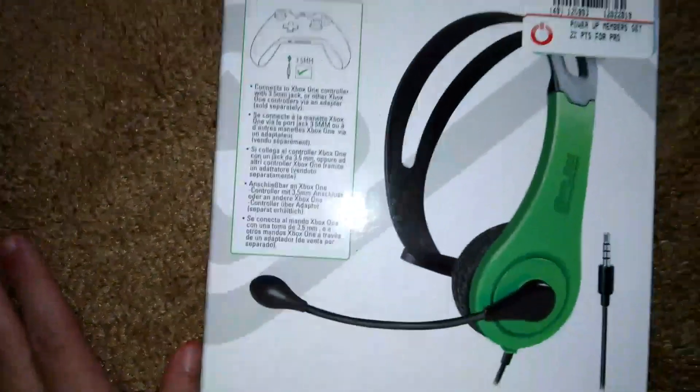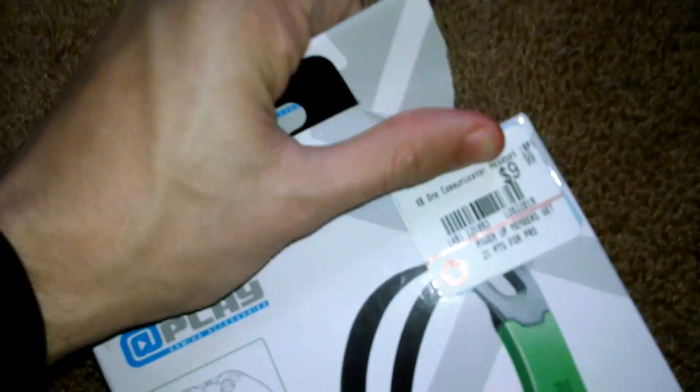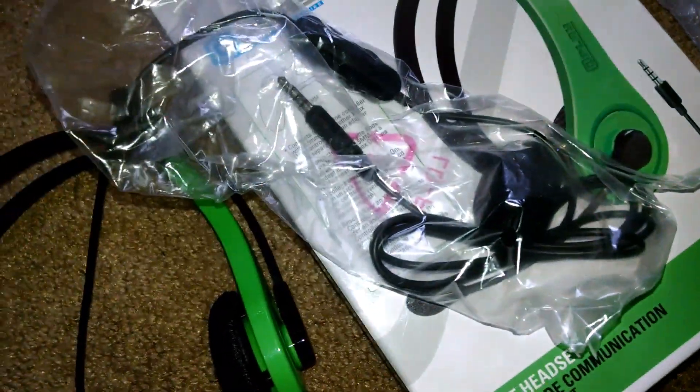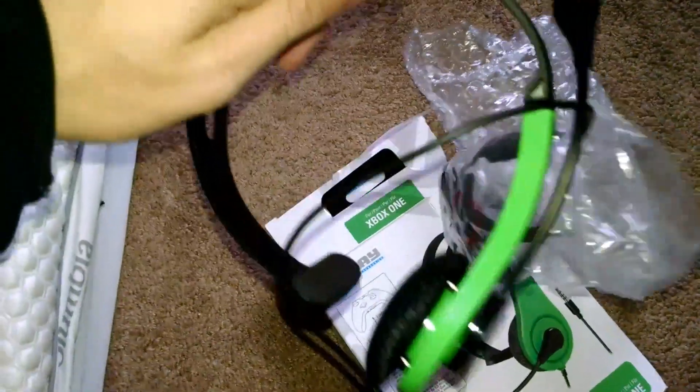Let's get this unboxed. Okay, we're unboxing this. It even opens up. This is how the headset comes — a little bubble wrap. It's not the most expensive headset, but I got it as a present, and this is what it looks like. I mean, it's better than nothing, honestly.